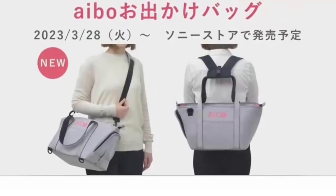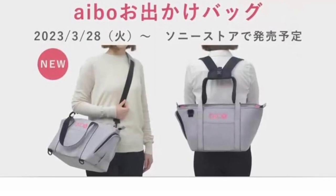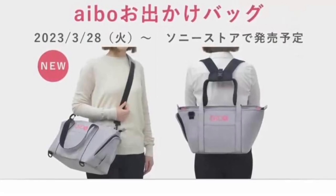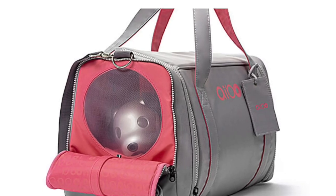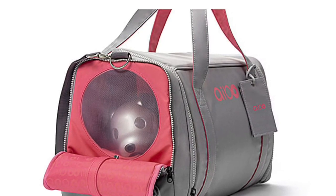I really look forward to this arriving in April, because it will be April by the time I receive it. I will do a full unboxing and review for you folks. But that's it for this video — thanks for watching as always and see you next time.